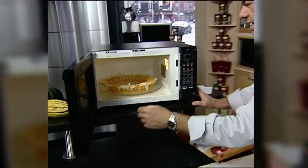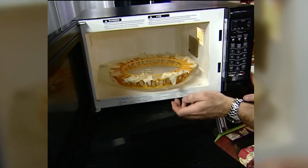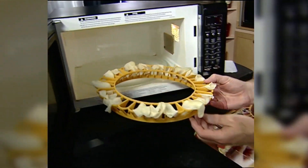Let's put it in the microwave for three minutes. Now we're supposed to let them sit for a couple of minutes, then we'll try them out.